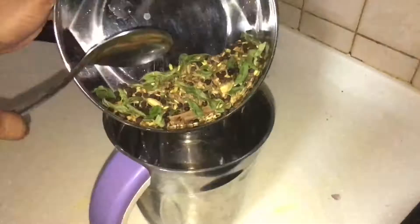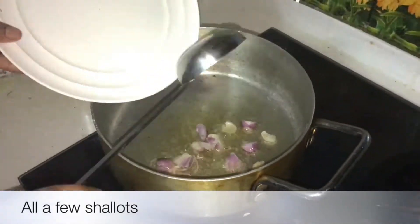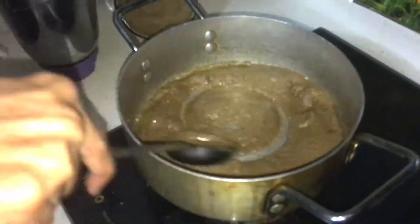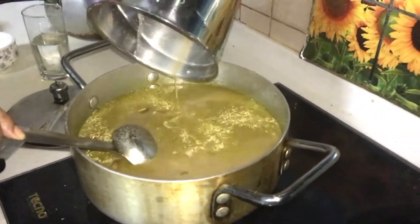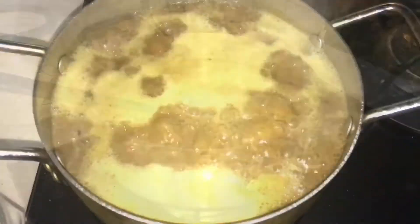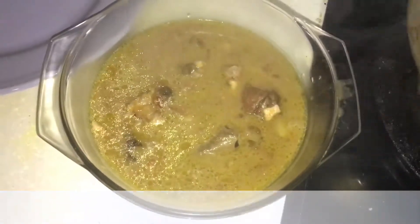Put the jeera. 3 teaspoons of jeera. After 3 teaspoons of jeera, add a little oil and mix it up. Add 2 glasses of salt and mix it up. Add 2 teaspoons of oil and mix it up.